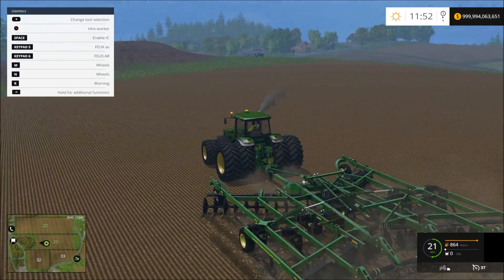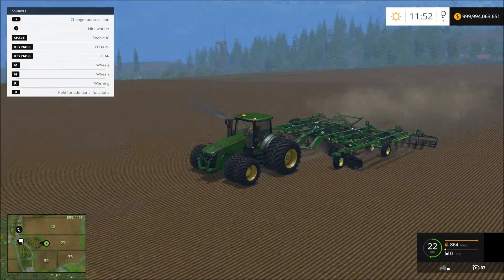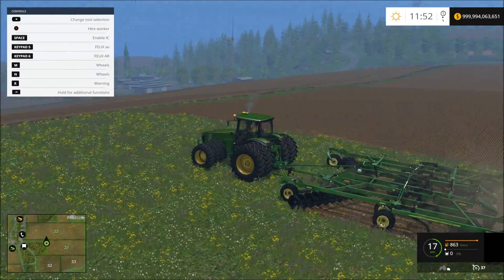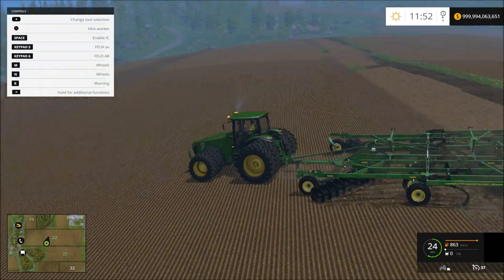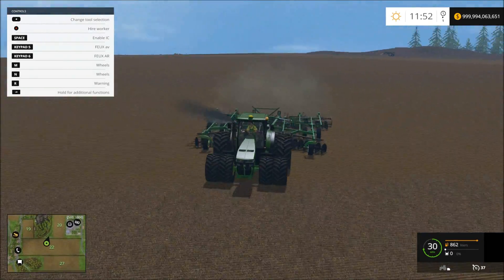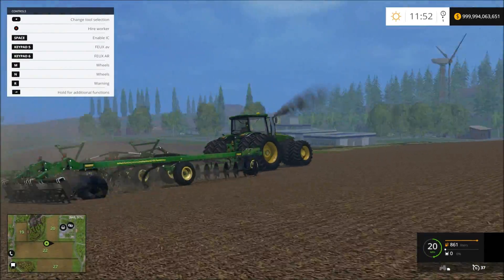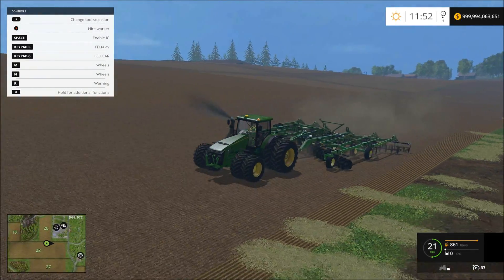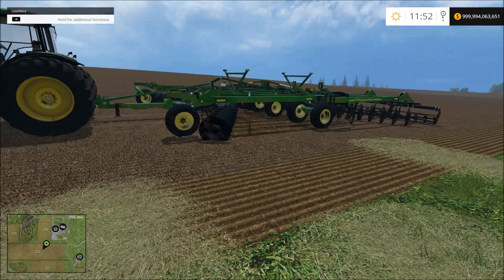Alright, so this is mine. This one just plows way fast — I don't think this is realistic, but I could be wrong. It gets the job done pretty fast. With the big tractors you can drive about 27 miles per hour with it, which is unrealistic — you'd break something if you did that in real life. I'm not a farmer when it comes to plowing with big equipment. I've only seen them use little stuff, not massive heavy equipment like that — $100,000 or $50,000-$70,000 machines.